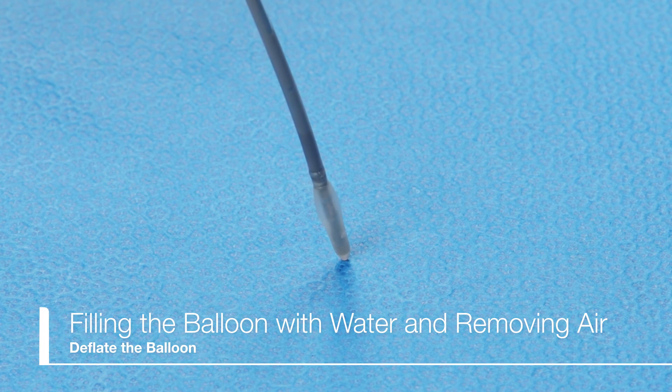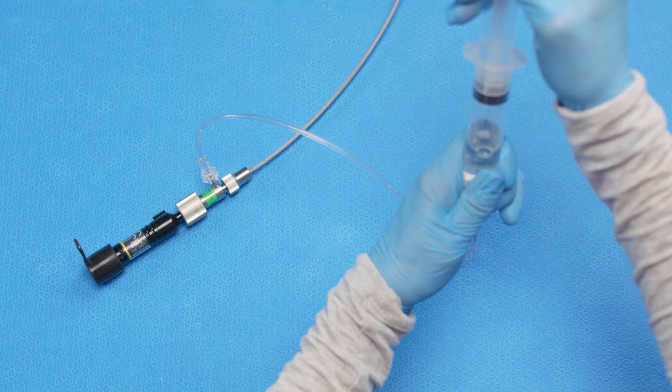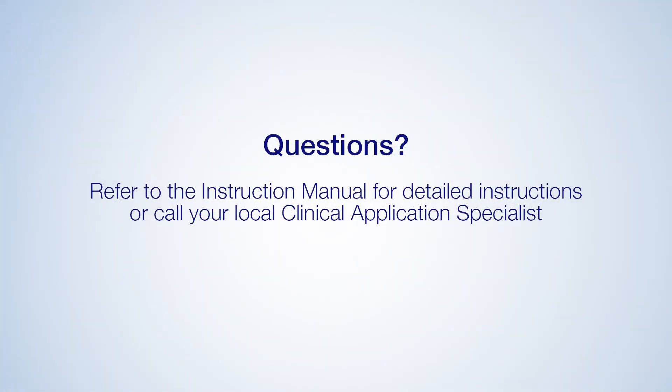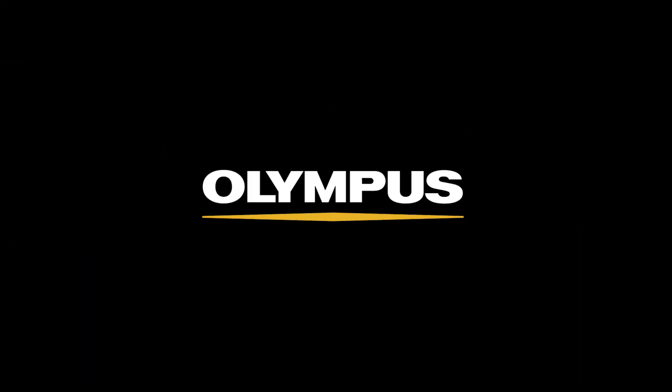When air is completely expelled from the balloon, deflate the balloon by pulling the syringe plunger. Now you are ready to connect the ultrasound probe to the probe driving unit and start the procedure.